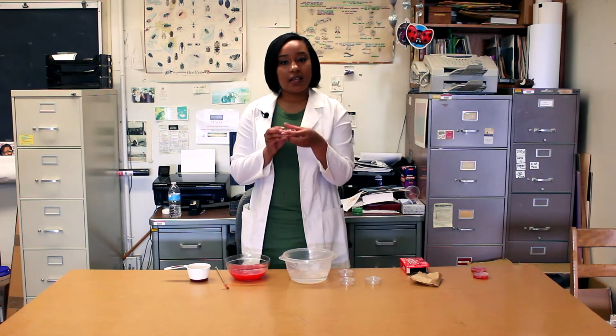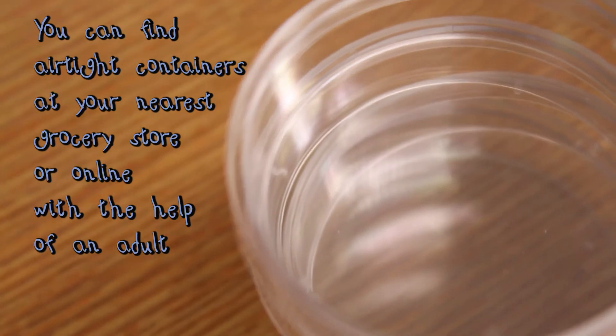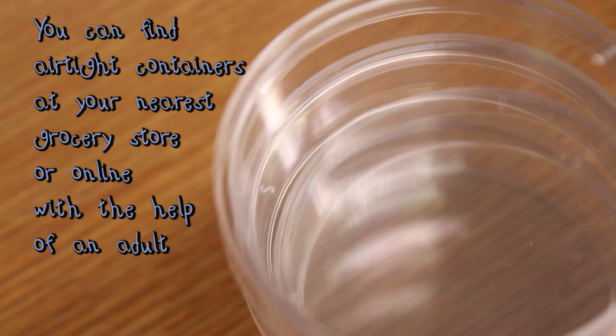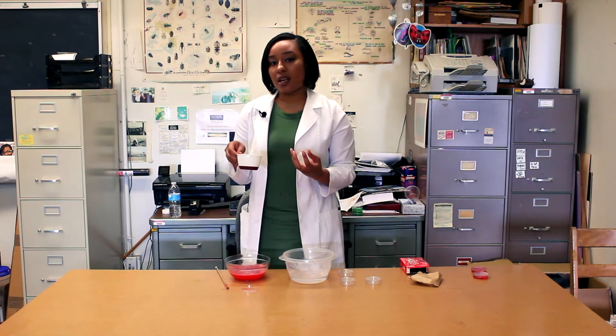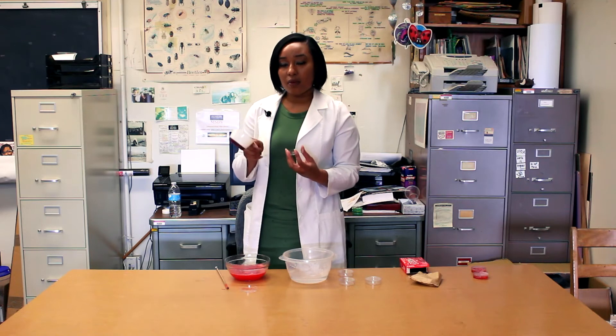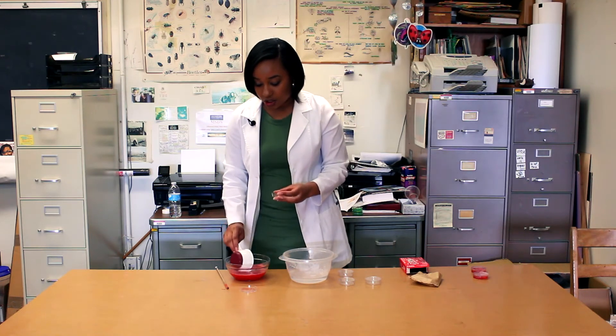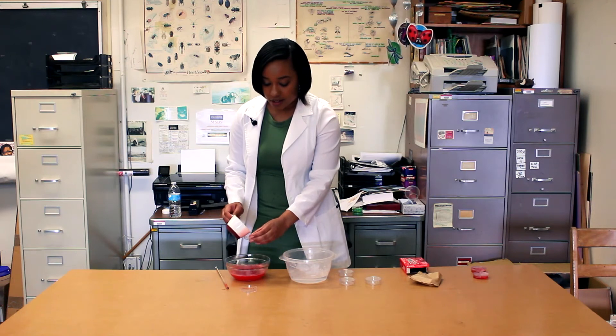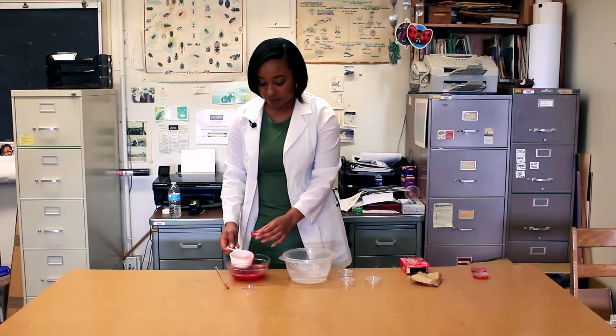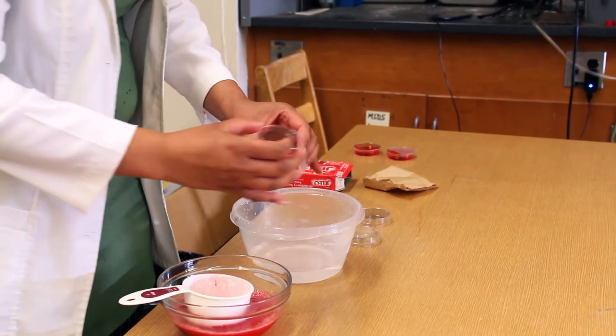Next, get your airtight containers. We're going to use our measuring cup that has a handle on it so that we don't burn ourselves. Scoop out some of your jello mixture and pour it into your airtight container. Make sure you close it up right away.